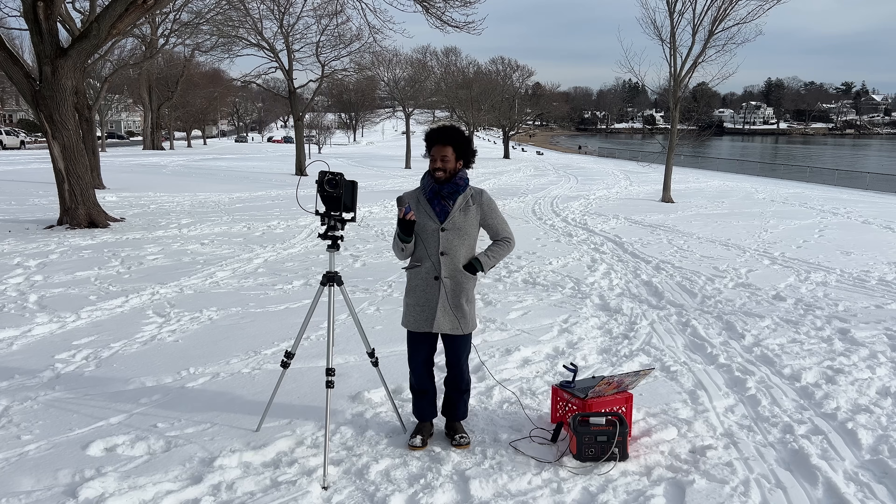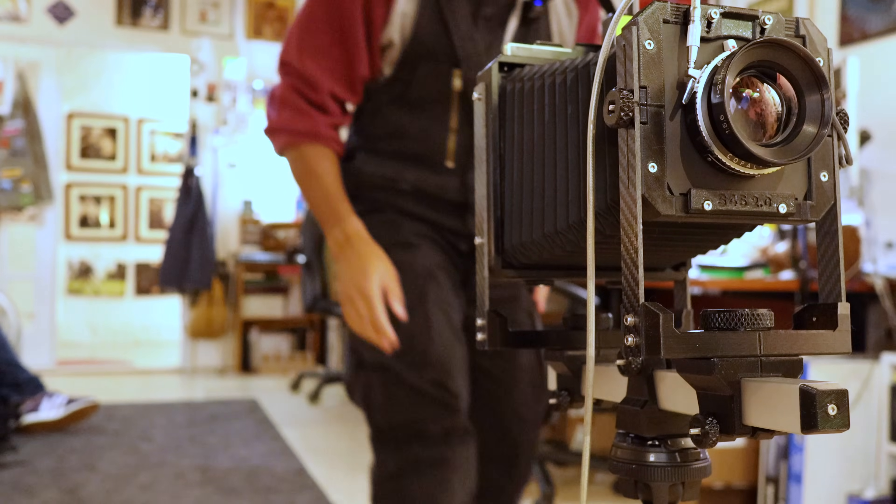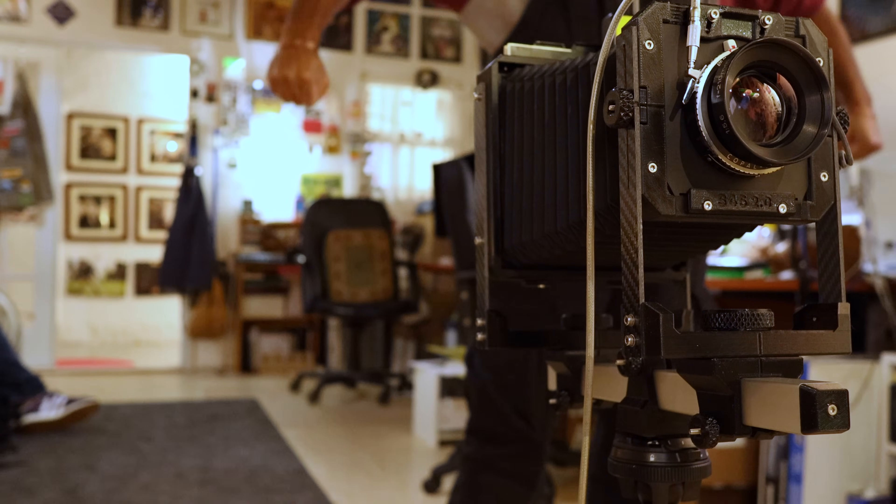We even talked about the struggles of being an adult and needing more canvas bags so that you can go grocery shopping. He explained that he wanted to make more connections with content creators — surprise, that's why I hit him up. Drew was kind enough to send me one of his cameras. This is the Standard 4x5 2.0. It's a rail system large format camera.